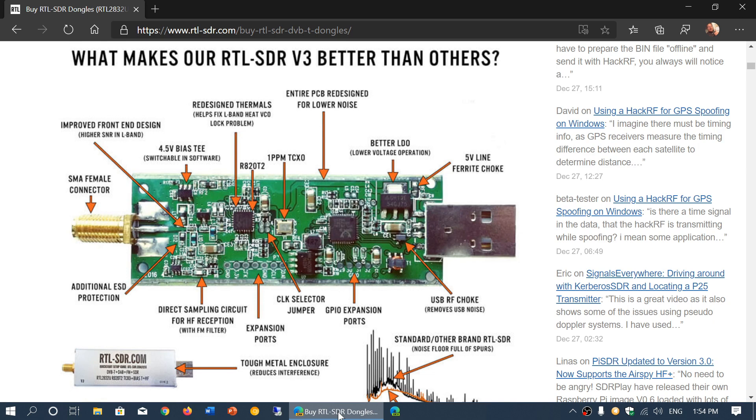After using it for several days, on this channel we'll focus only on the shortwave side of things. You'll also see the performance for yourself because I'll be posting videos showing the difference in reception between this RTL-SDR V3 and the RSP-1A, the SDRplay device that I'm using.